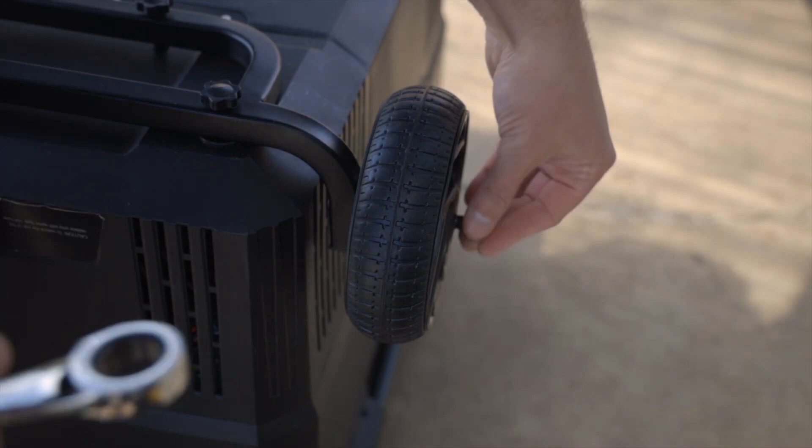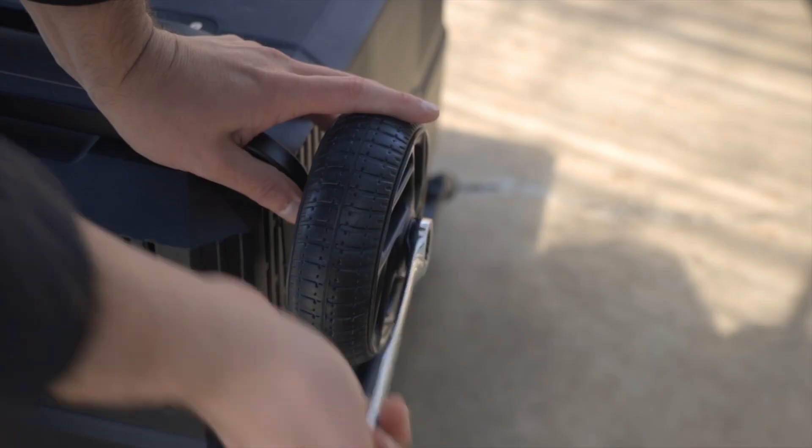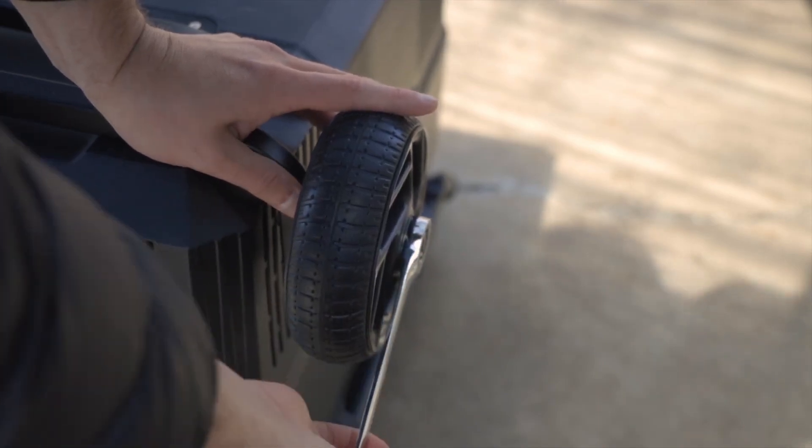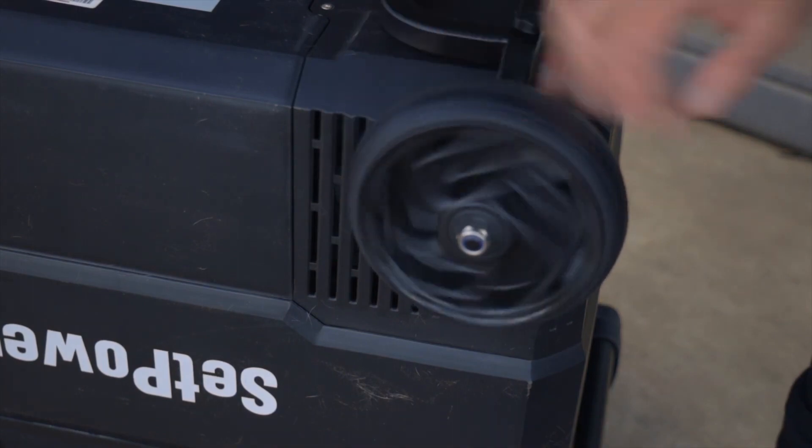This should be pretty tight and the wheel should be fine, but if you notice that you over-torqued it and the wheel has trouble spinning, just go ahead and back it off a few notches.